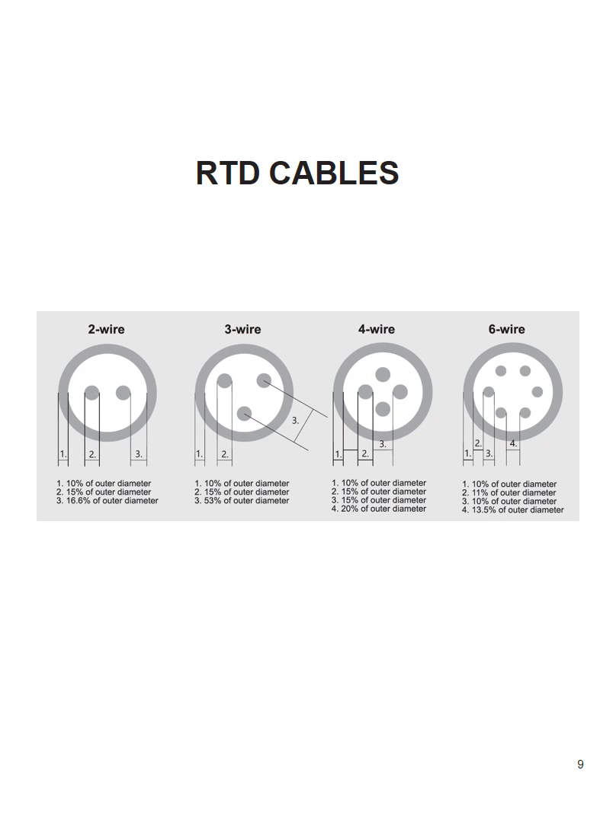Mineral insulated cables are also supplied for RTDs with copper or nickel conductors in 304, 316 or 321 stainless steels, and are available with 2, 3, 4, 6 or 8 conductors. Diameters from 1.5 mm to 8 mm diameter, again available in both metric and imperial sizes.